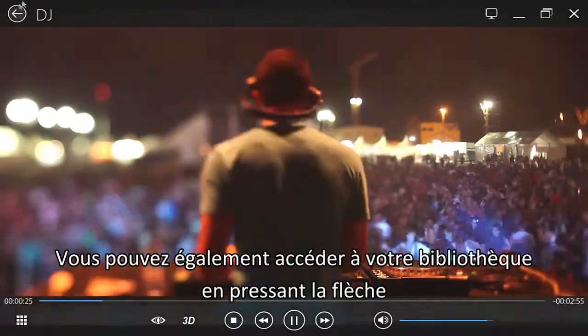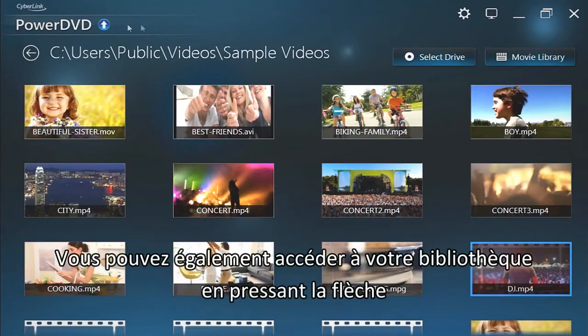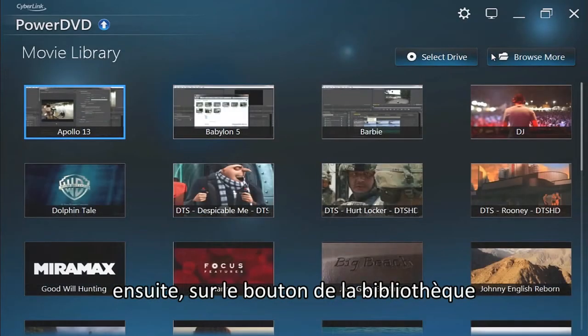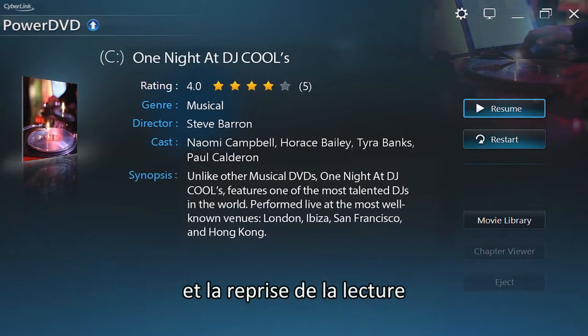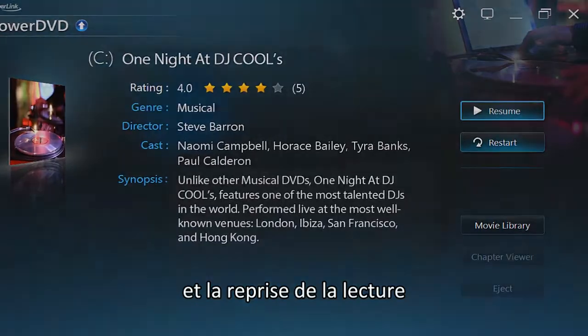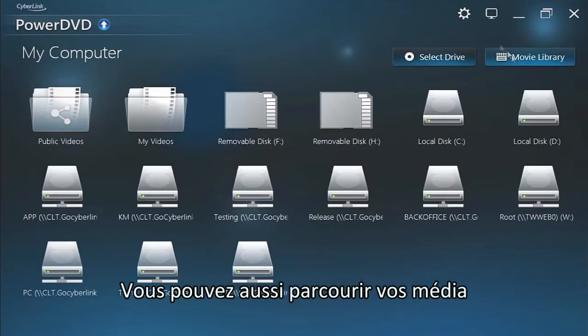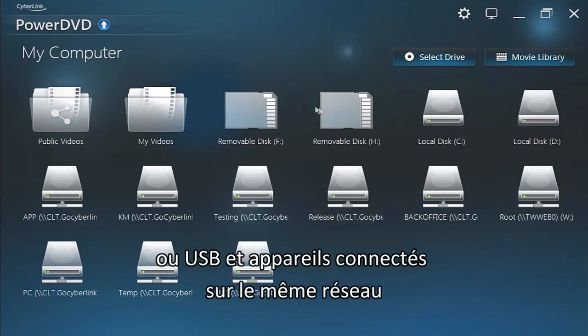You can also access your movie library by clicking the back arrow, then Movie Library buttons. Select a movie to see specific information like a synopsis, and resume or restart its playback. You can also browse more media through local discs, drives, and all the plugged-in USB and wireless devices on the same network.